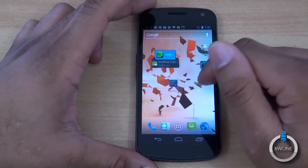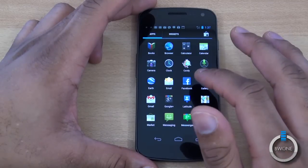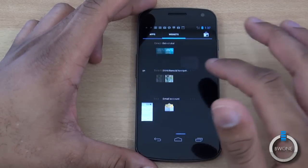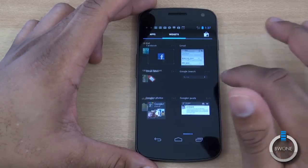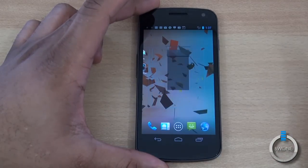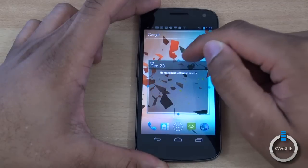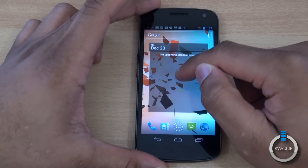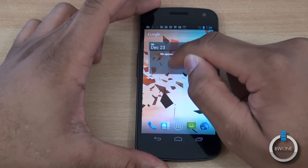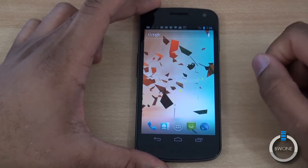Let's say you want to add a widget — we'll open the new app drawer. It's very similar to what you see in Android 3.0 Honeycomb. You swipe left and right to get between applications and widgets. We'll add a calendar widget: just press down and add it to where you want, and it adds it just like that. You can move it anywhere and also resize it to whatever size you want — down to the smallest size if you want. To remove it, simply remove it like that.